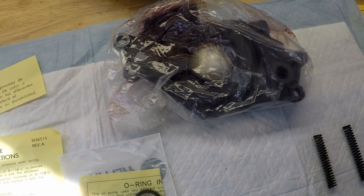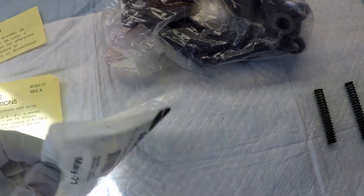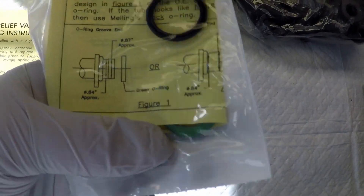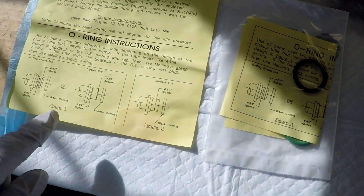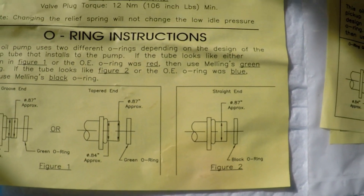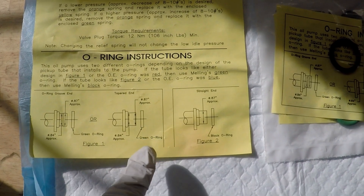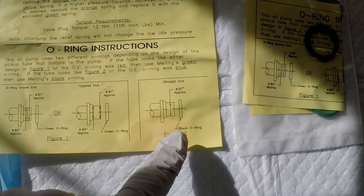It'll be interesting to see what pressure we actually get out of it. Hopefully I don't have to tear into it again — that would be a pain. The green o-ring is to replace the orangish-red o-ring on the LSA.